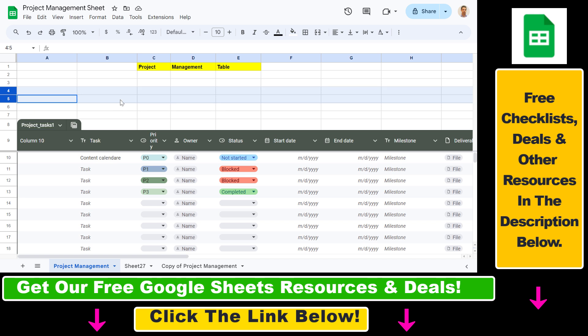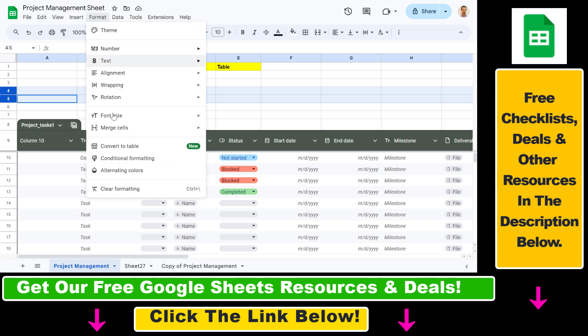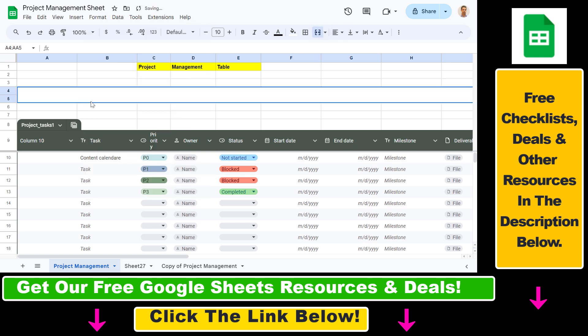All we have to do to combine rows is to use the Merge Cells option in Google Sheets. You can find that here — click on Merge Cells. If you cannot see this icon, you can also click on Format and select Merge Cells from there. So let's use this option.